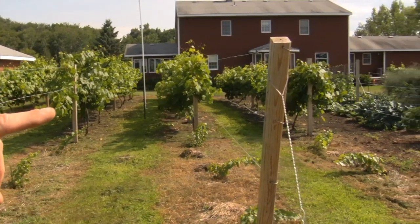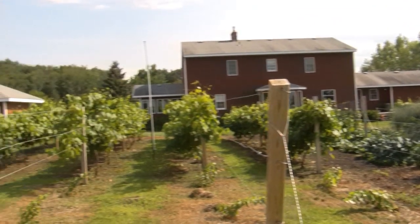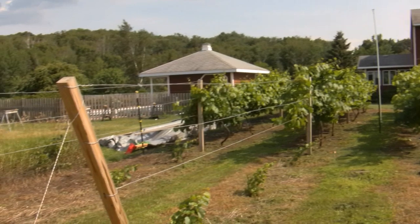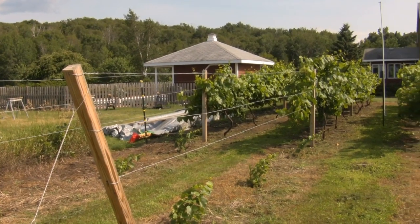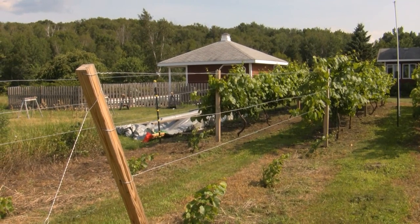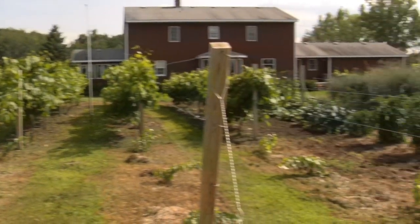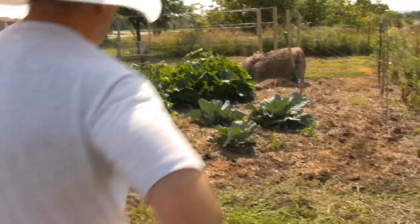You can see the top wire hasn't been put on this last row of Frontenac yet — you can see they could have used it. We'll have to get that on maybe within the next few days. I've got a way of hoisting the wire up so that we can run it easier. I'll show you, just for the fun of it, the rest of the garden here.